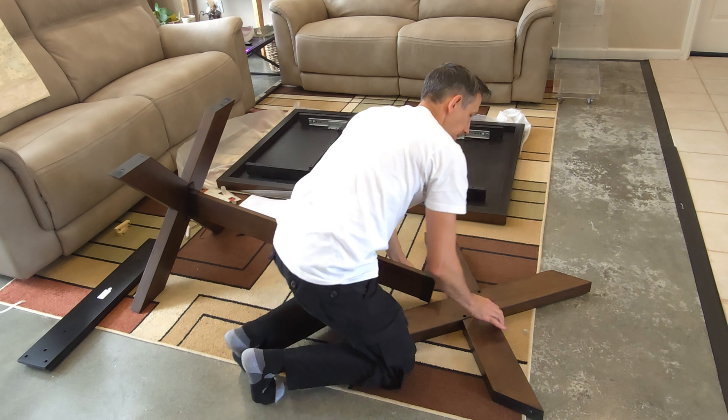So we just lift this up now. They do recommend two people for this but I do most of this stuff myself. Just get one screw in a few turns with my hand to hold it up, then get the other one started - hand tighten it. Quite a bit of weight here. Looking pretty good where we're at.